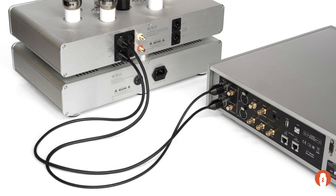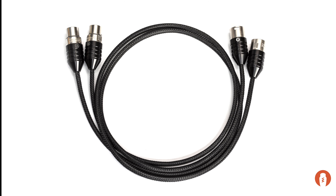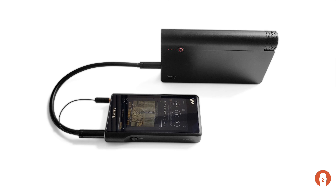Our new line of Elevation Audio cables are designed by our engineers with carefully chosen materials to provide a high quality feel, great sound quality, durability, and affordable prices. Our Elevation Audio cables are available in standard XLR balanced, RCA unbalanced, and also specialty cables like 4.4 Pentaconn. Thank you.